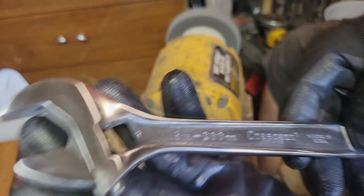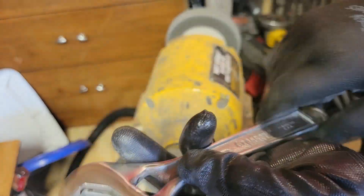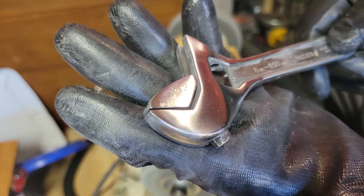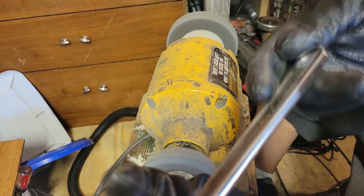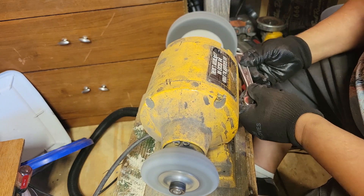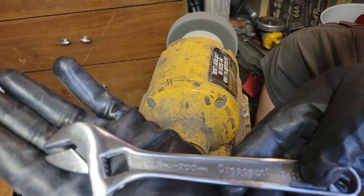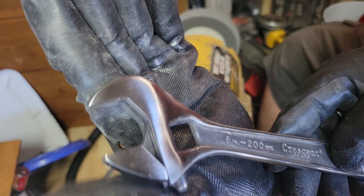Is this acceptable? Well, unfortunately you can still see some pits, but I'm gonna be using this at work so it'll probably get more pitted and more beat on. But this is where we're at. I'm gonna probably polish this right now.